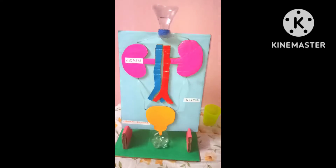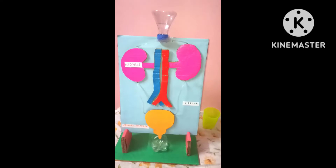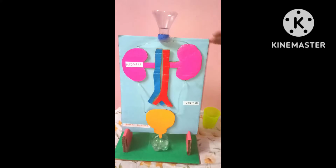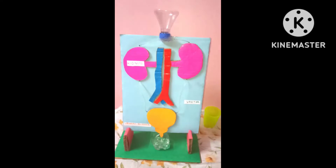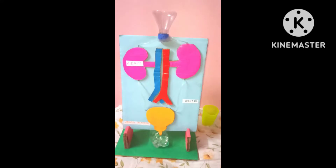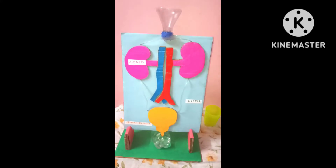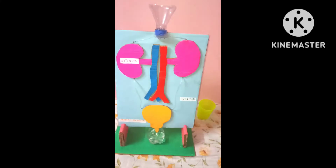I hope you liked this video. I think you have now learned the function of the kidneys, ureter, and urinary bladder, and how the excretory system is functioning. You can see the water is going from these two sides. If you like this model and my video, please like and subscribe for more videos like this.